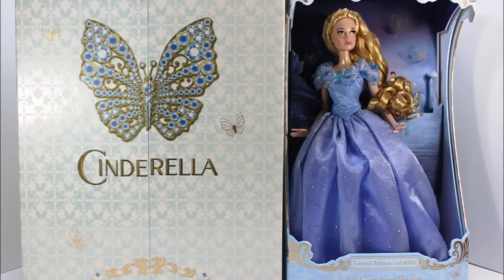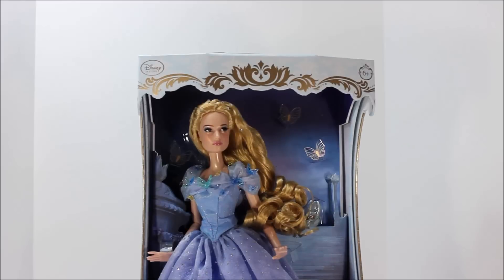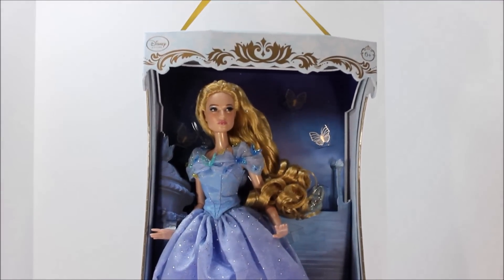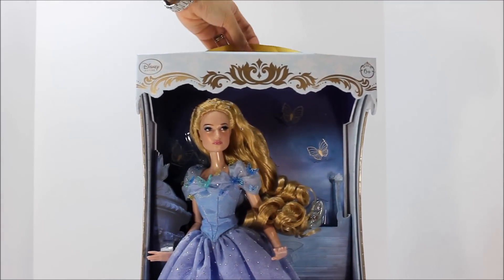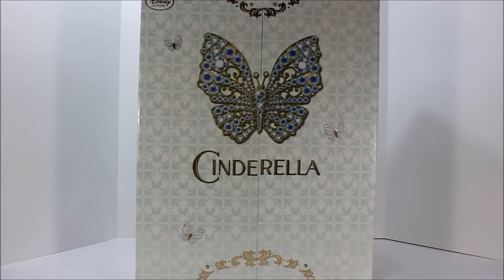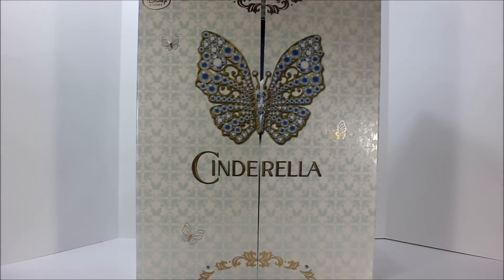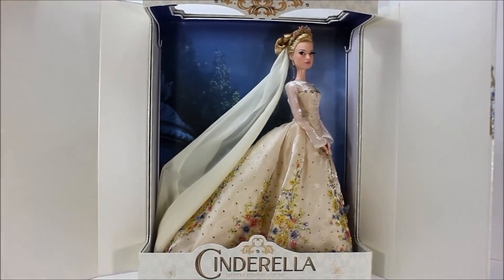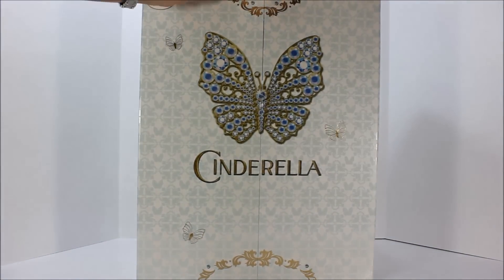These are the two limited edition dolls based from the movie Cinderella. Based on their packaging, you can tell it apart from other Disney limited edition boxes. The one in the blue gown even has a ribbon on top like a carrying case, and the box is carved out differently. The wedding gown box is also unique and was made like a window that opens and closes with magnets on it to ensure the box closes completely.